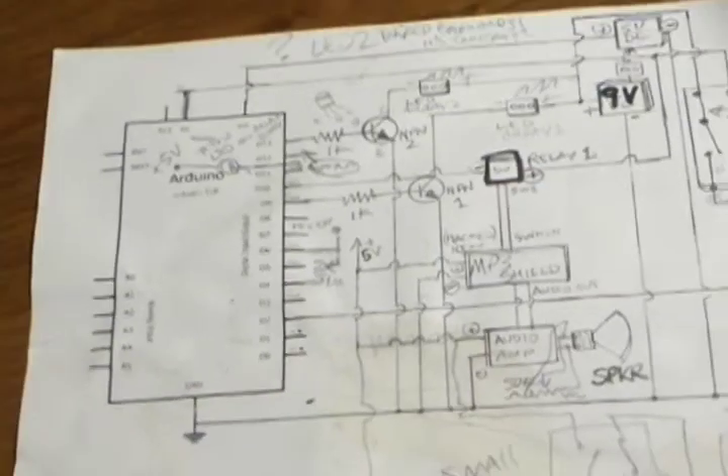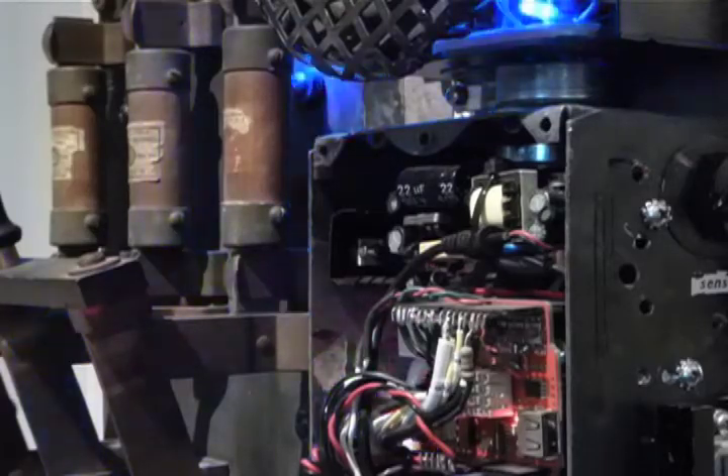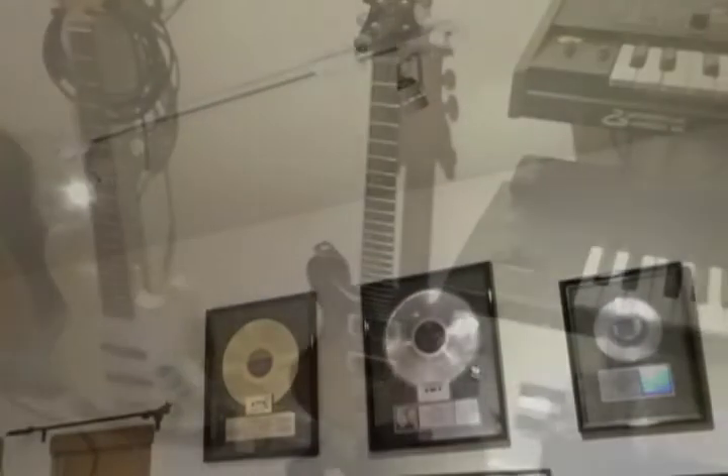So I sketched out some plans, scratched out some code, hooked it up to the Arduino. It's a light switch, here in my home studio.